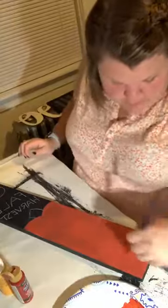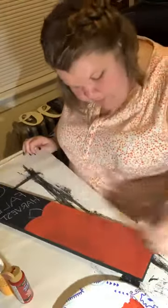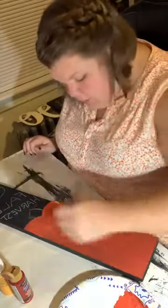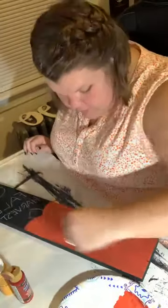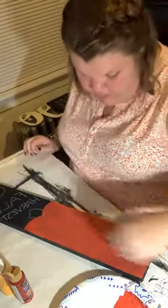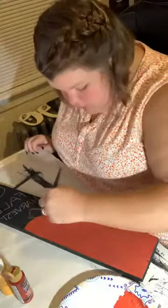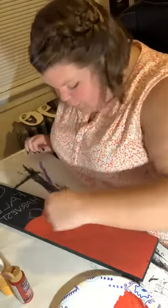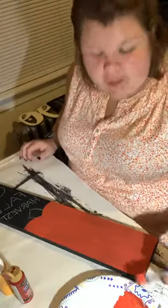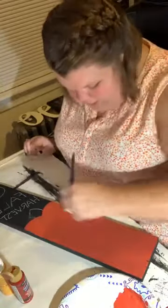We went to the farmer's market this morning, that was really fun — got some great goodies, then helped my parents pack up the camper and we all headed home. Then we did the usual house things you need to do on weekends. Does anybody else feel like you can't wait for the weekend to come and then you spend your whole weekend doing work and it's not a break? I guess that's adulthood, right guys?